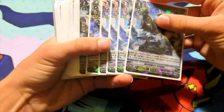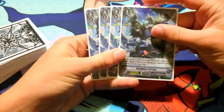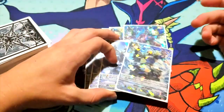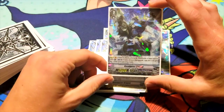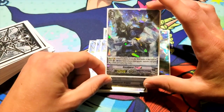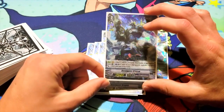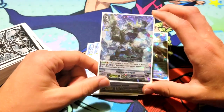The main card of the deck is technically the four copies I run of Navelgazer. By the way, all grade threes in this deck have Excel gift. Navelgazer's ability is: when it attacks, if it is the third battle of that turn or more, counterblast one and stand one of your rearguards, and then this unit gains 10k. I still think that's better than Maelstrom in a lot of situations.